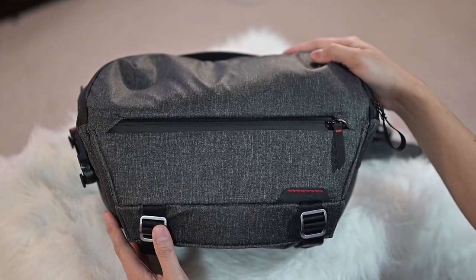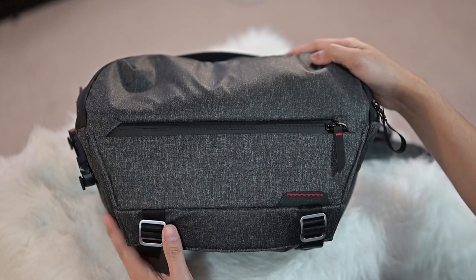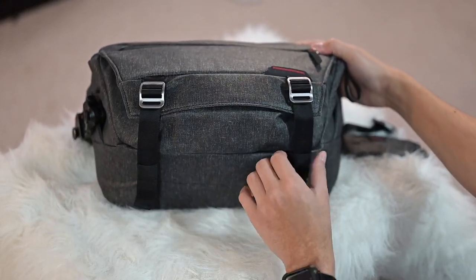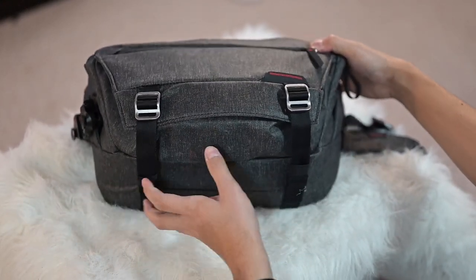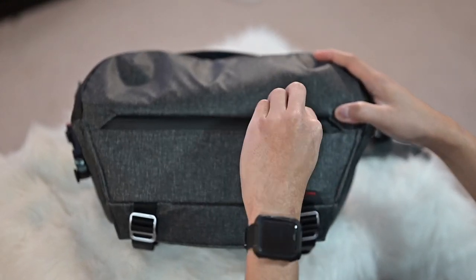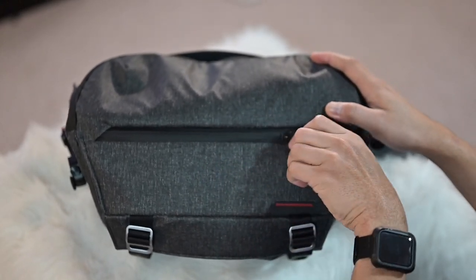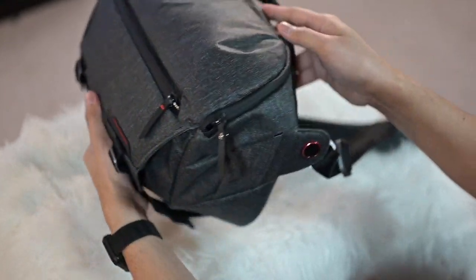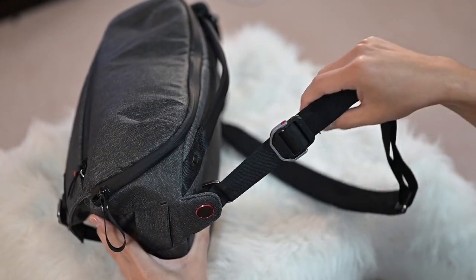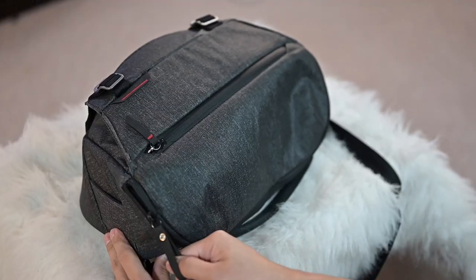For my shoulder bag, I chose the Peak Design Everyday Sling Bag 10L version. I like it because it doesn't look like a camera bag. At the bottom you can attach your tripod, and at the front it actually expands if you need more room. There's a front pocket where I've got my Allen key wrench for my tripod. What I like the most about this bag is actually its straps, because they adjust like the straps on my camera.